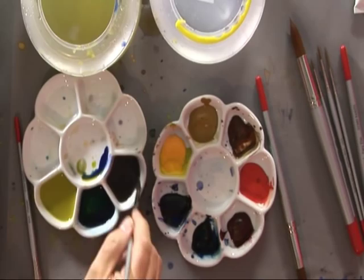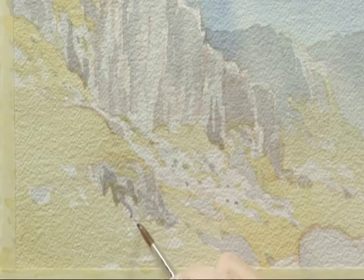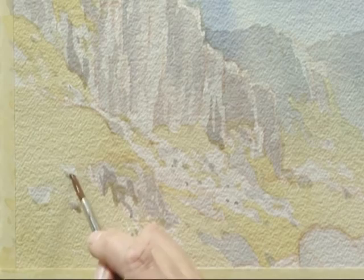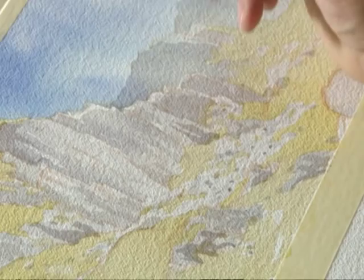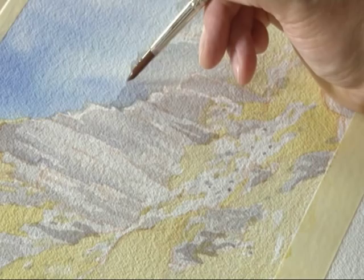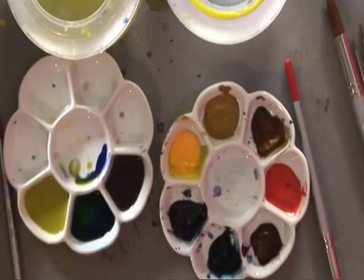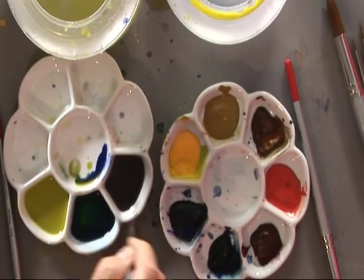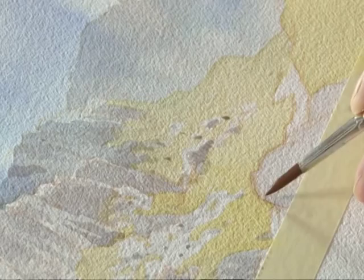Rocks here. Now these rocks also want a little bit of detail in, but they don't want quite so much because they're a little bit further back. I want them to be there and visible but I don't want them to compete too much with the foreground. I've got to be careful how I apply that — it's probably enough actually, just to break it up and give it shape.